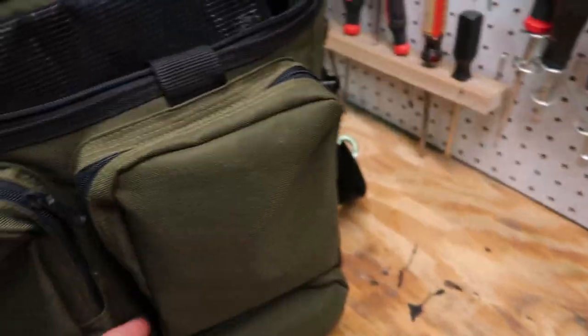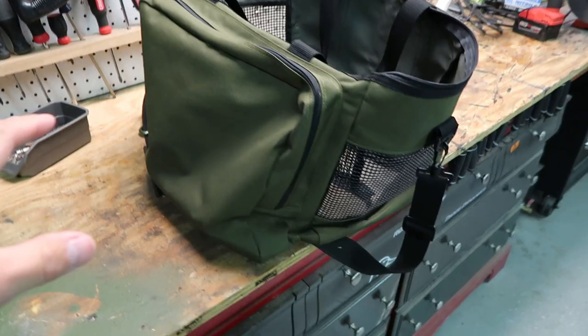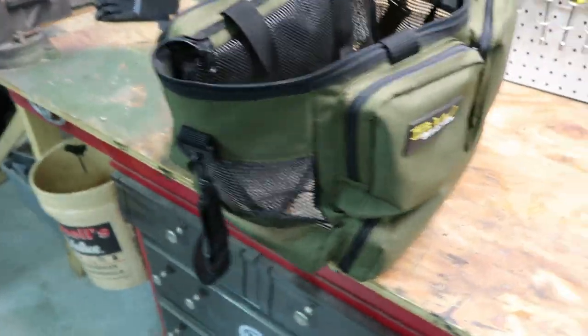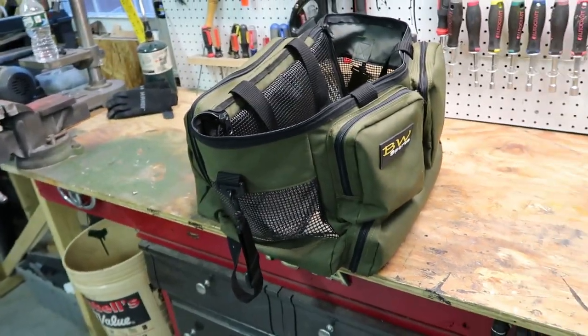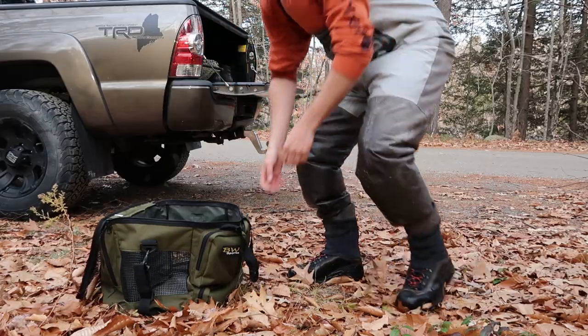It also has these two front pockets where you can put spare reels and things like that — I have some hand warmers in here from the other day. There's a big pocket in the back where I'll usually put an extra shirt, a fly fishing shirt, an extra hat, sunglasses, or whatever you're bringing. This keeps everything contained together so you're not going to forget your boots or your wader belt or whatever.